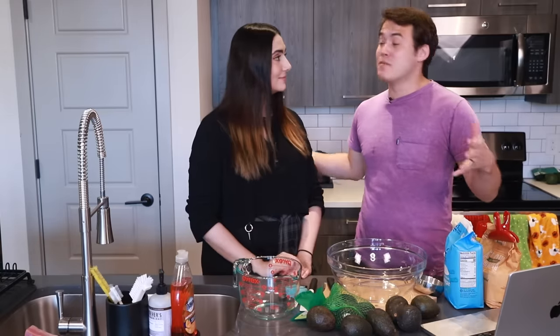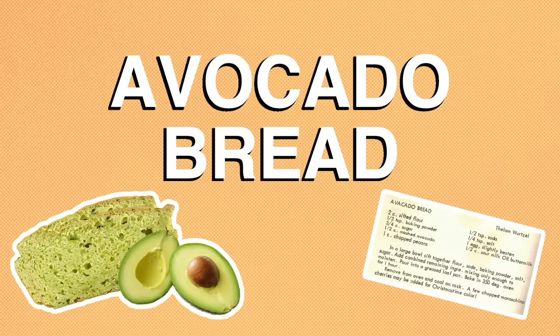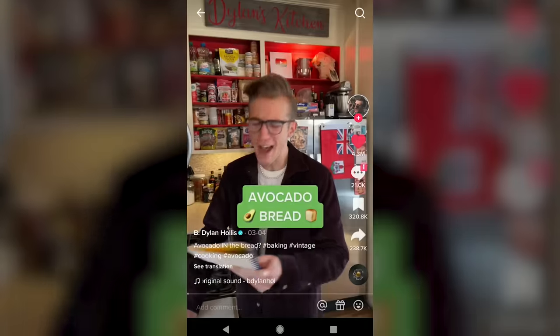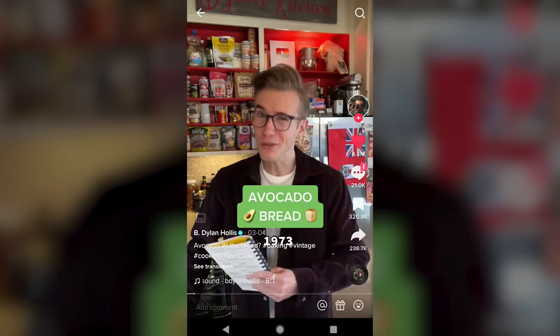Hello and welcome to another video. Today we're going to be making the most millennial thing ever. What is it, Carly? Avocado bread. That is bread baked with avocados inside of it to give it both taste and moisture. But a small twist here — this is actually a vintage recipe from the 1970s that we saw in a TikTok by B. Dylan Hollis. Not quite so millennial anymore, now is it?